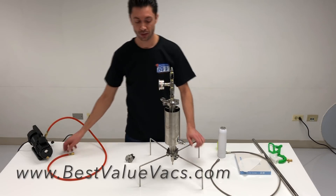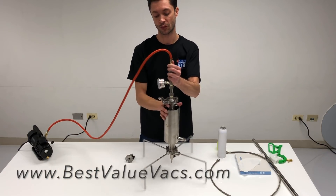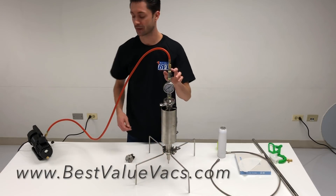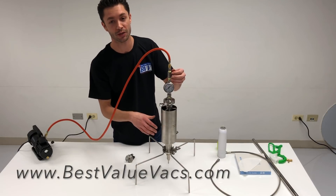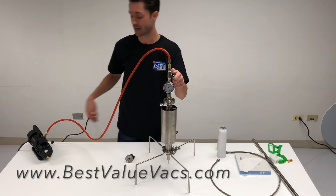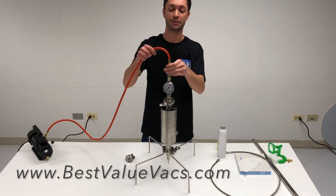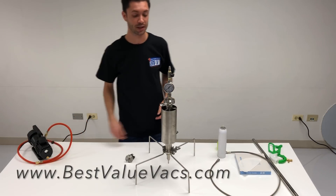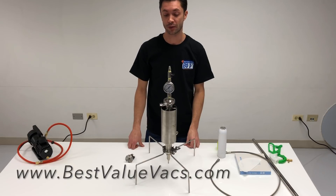Prior to that, you want to pull a vacuum on the system. Close the bottom valve, make sure the top one is open, and turn on the vacuum pump. This column is very small so it only takes a moment to pull it to vacuum — check your gauge to make sure you pull it all the way down. Close your valve before turning off the pump, then disconnect the pump. The system is now under vacuum; let it sit and get super frosty over the next 30 minutes before moving to the next step.